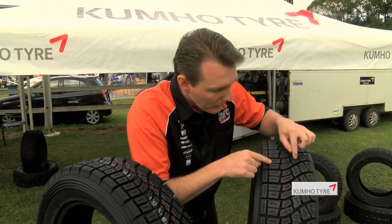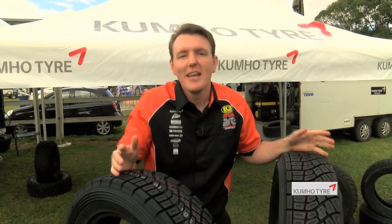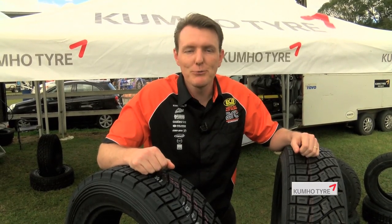You can see that even some of the blocks are linked together so that we don't get that same squirming effect and we get better driver feel. The good news for us at home is the lessons learned here in the Australian Rally Championship or motorsport like it are taken advantage of in the road tyres produced by the engineers at Kumho.